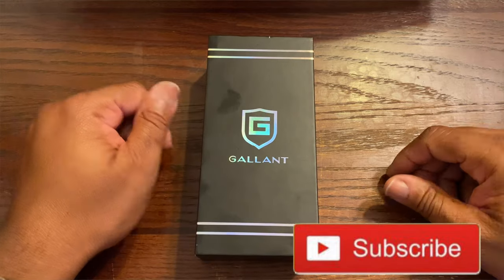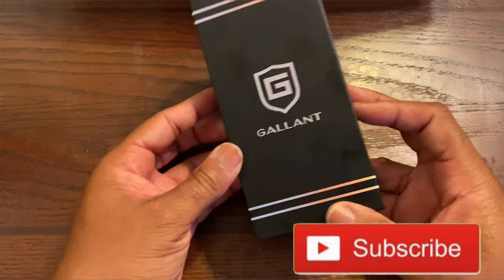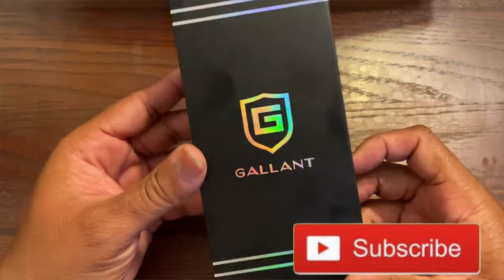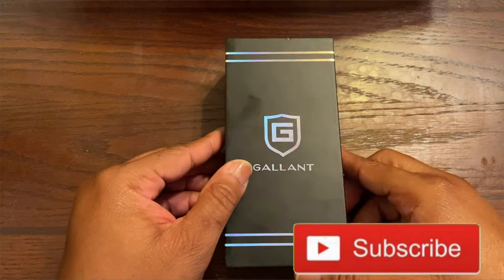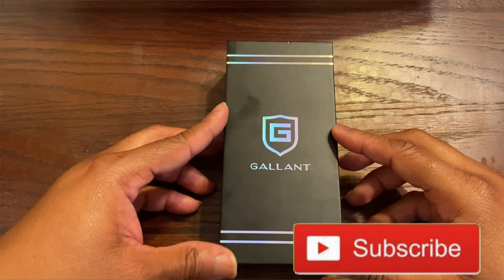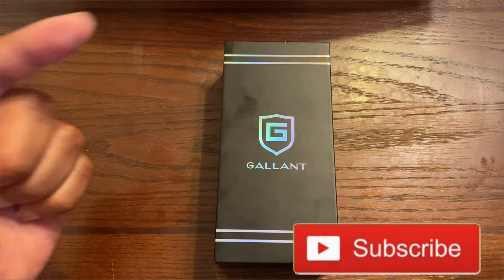What's up people, this is your boy P. Ross back in the building with another video. Right now we have an unboxing courtesy of Gallant Watches. Shout out to the homie Dave Schwartz — go check his channel, I'll leave his link down in the description. May the Schwartz be with you.